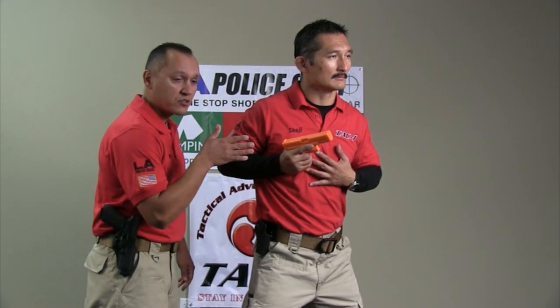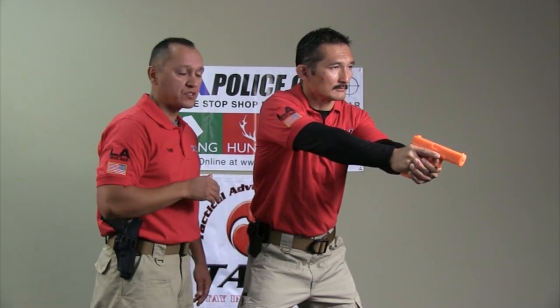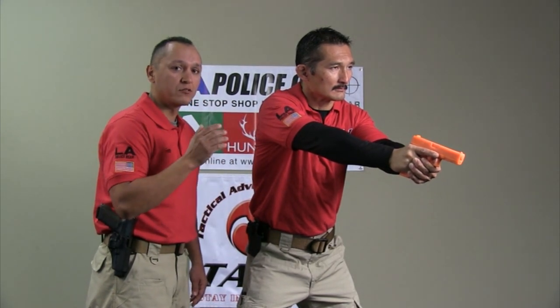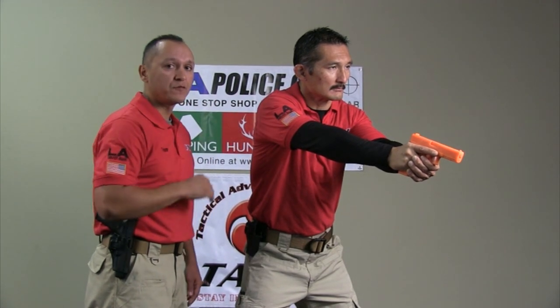On count three, he's going to bring both hands together close to the body and extend his arms into a low ready position. He creates a firing grip with both hands on the pistol, making sure that there is 360 degree coverage around the grip of the pistol. His eyes are focused downrange and he's ready to fire when he needs to.